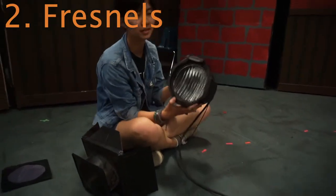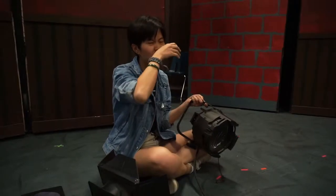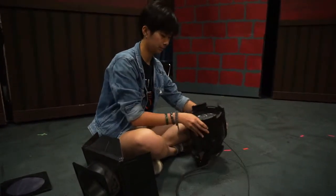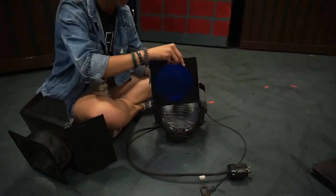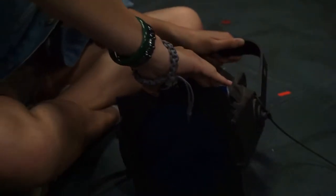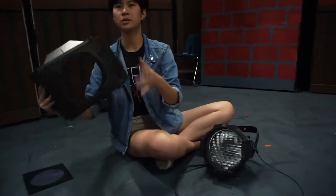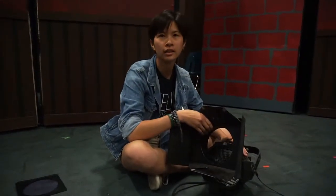This type of lamp is called a Fresnel. It's a much shorter lamp, and it tends to cast more of a wash look since it's very small but very broad — it's not as focused as an ellipsoidal. You can have the gel sliding in similarly to an ellipsoidal, same concept. You slide it into this thing and it has a little notch on it — same mechanic, you just slide it to the left and pop it down.